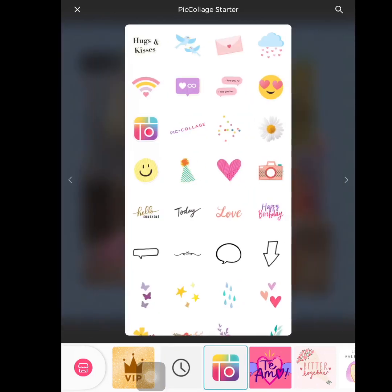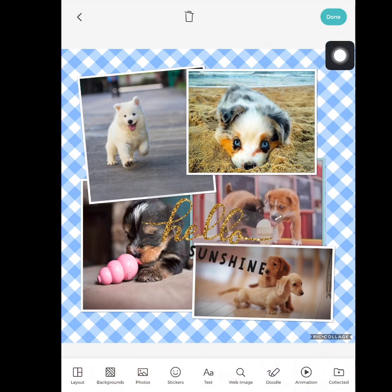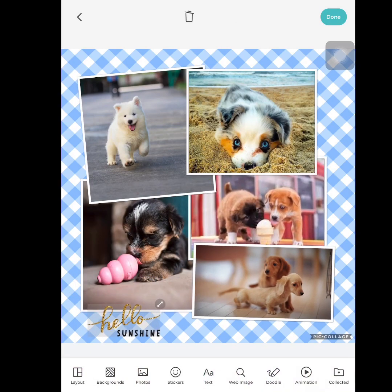For this one I'm going to do 'Hello Sunshine' — why not? I'm going to press the check mark up here and it's going to add that sticker. I can move it around, put it behind things or in front. I'm just going to put it down here at the bottom, maybe covering this puppy.